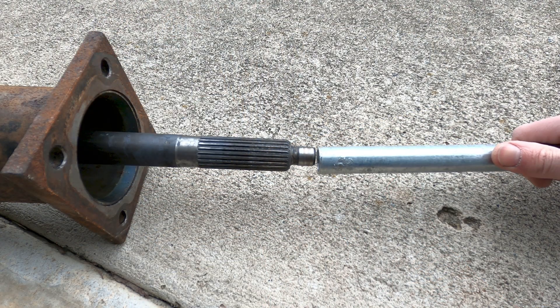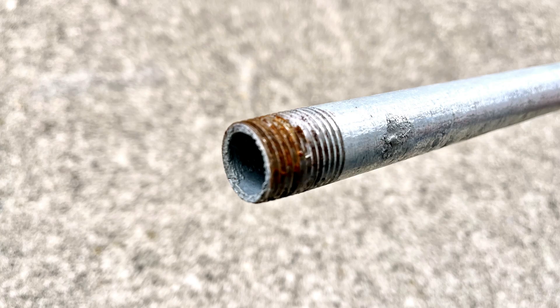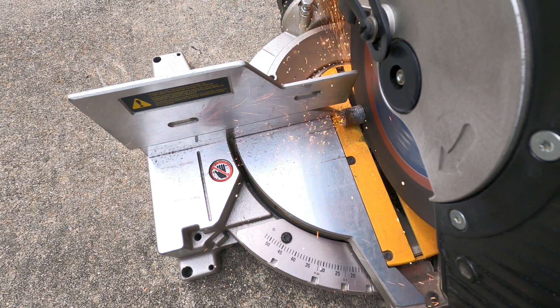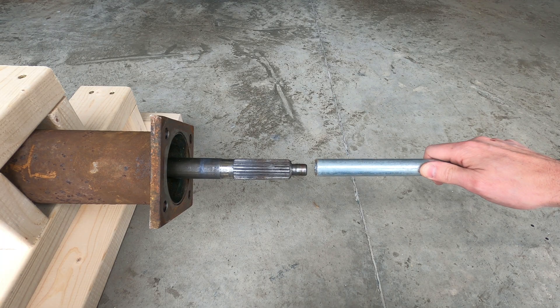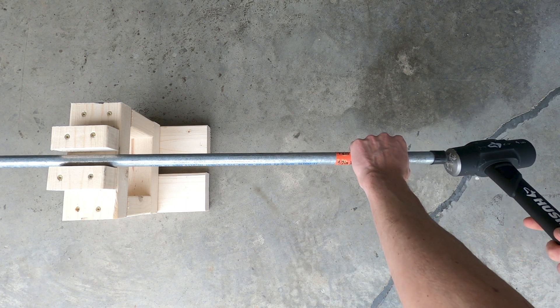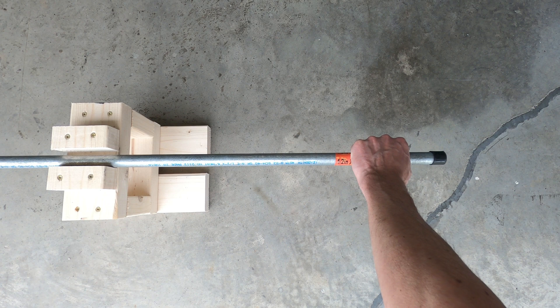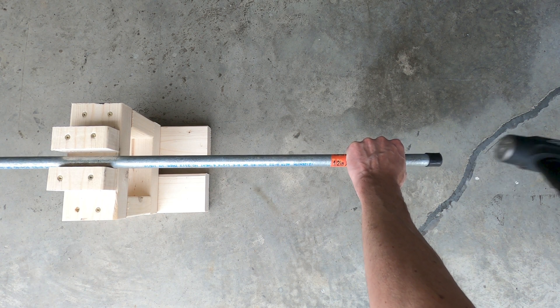We're now ready to remove the driveshaft using the 6-foot length of 1.5-inch plumbing pipe and a large hammer. Because the threaded end of the pipe had a slightly tapered internal diameter, it wouldn't easily fit over the clutch end of the shaft, so I first cut off the end of the pipe using a grinding wheel for a cleaner fitment. To begin, slide one end of the pipe over the pilot diameter at the front of the driveshaft, support the other end of the pipe so that the angle of force is aligned with the shaft, and then use a large hammer to pound the shaft out towards the bellhousing side with medium-forced hammer blows.